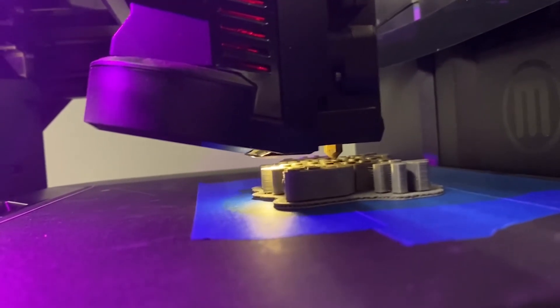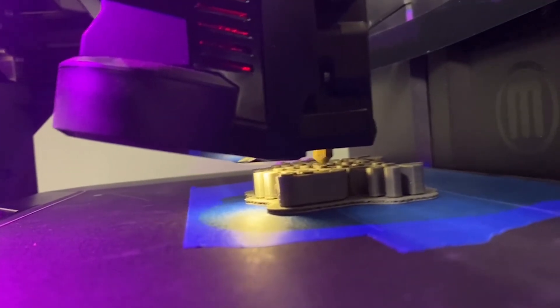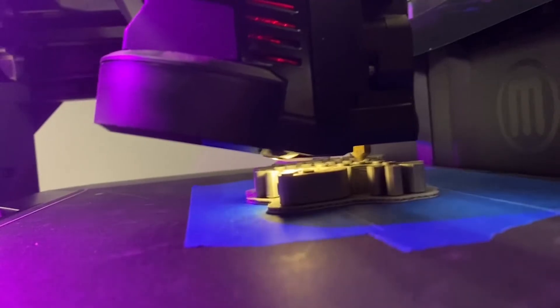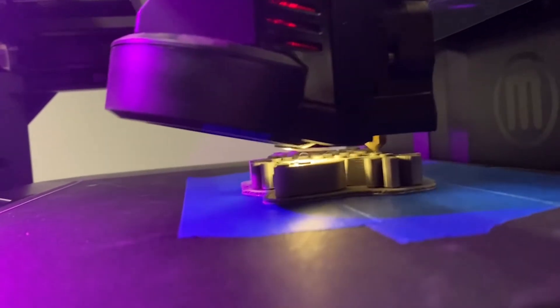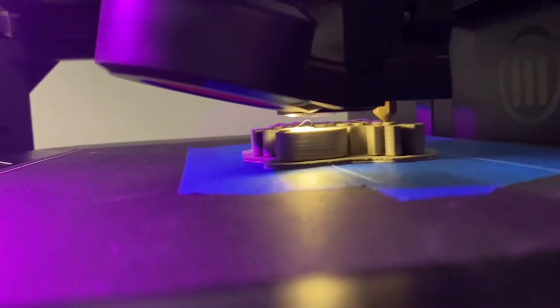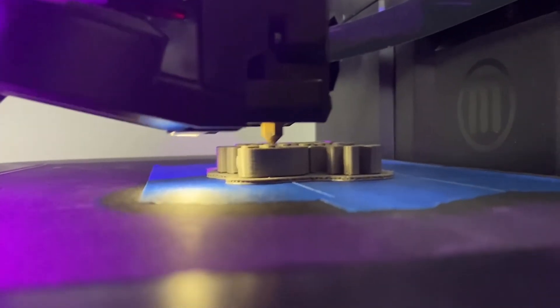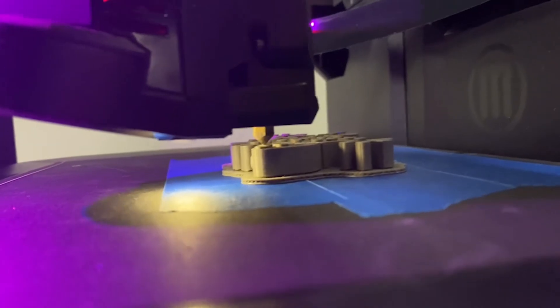A model of this nature usually takes about two hours to print — approximately one hour and 56 minutes, give or take. Anytime you have an estimate on a model, just be flexible; understand that it may take longer or less time. It is strongly recommended that you monitor your print, and in the event something goes wrong, abort or stop your print as quickly as possible.